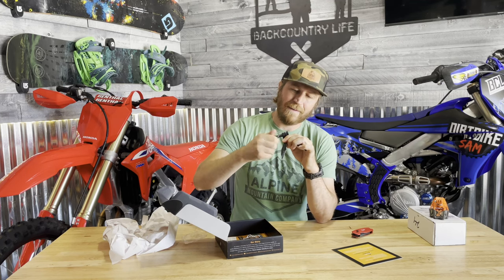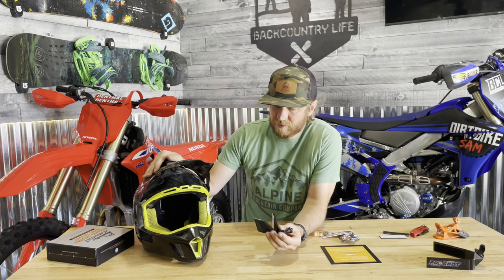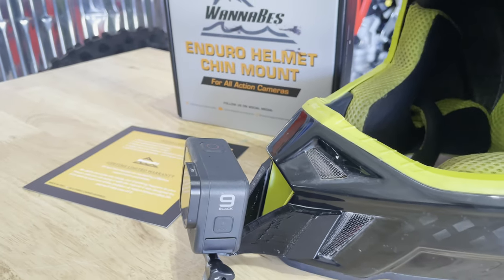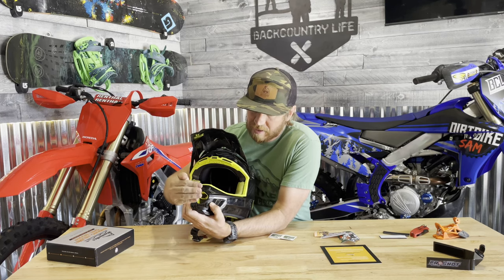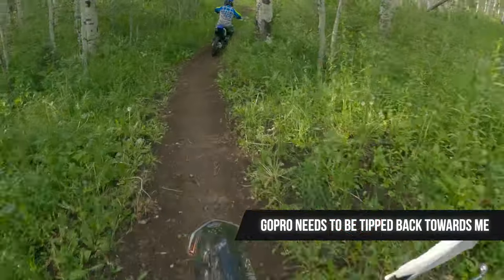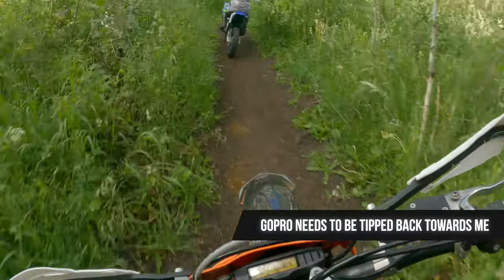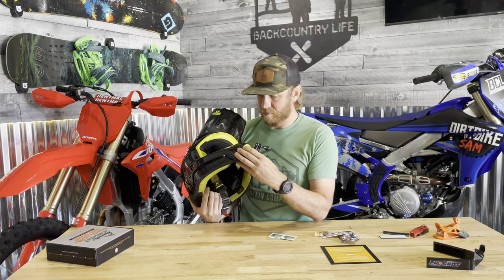I've got my Climb F3 Carbon helmet here. We'll do some close-ups of where it installs. I'm hoping the angle is far enough away from the chin that it doesn't hit. One of the problems you have when riding is the camera faces too far down — you want to move it back to get the horizon and the trail versus just filming your front fender. I love how compact this is and it looks like a perfect fit.